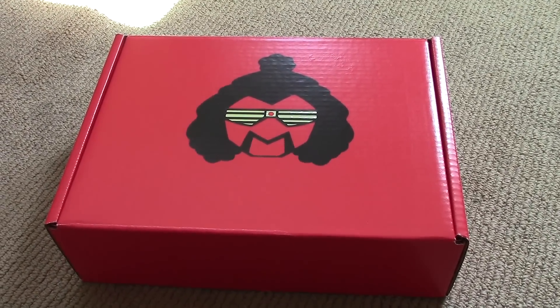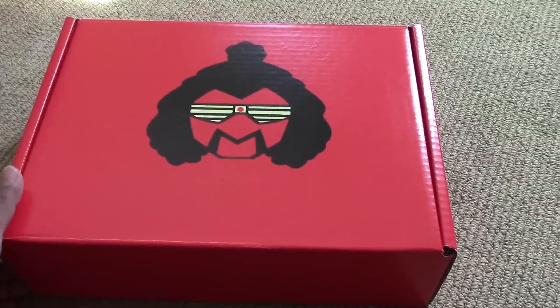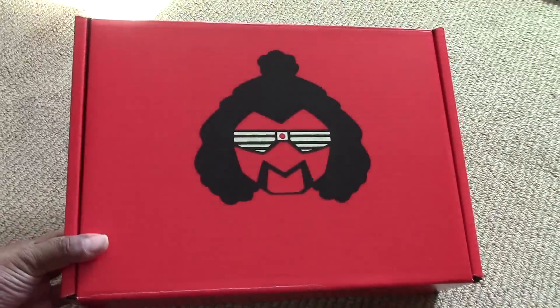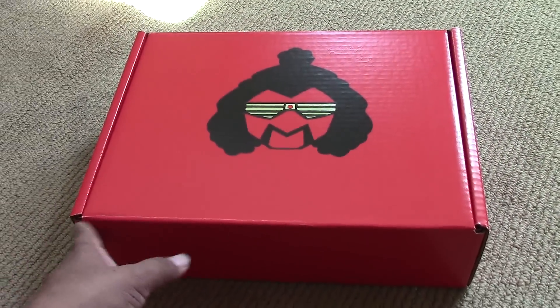Hey guys, Marlo back again with a quick unboxing video. I just received this package from my brother, Darth Magnus, from New York all the way to California in a couple days, so thanks Magnus for the quick service.